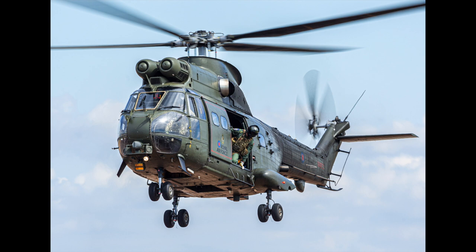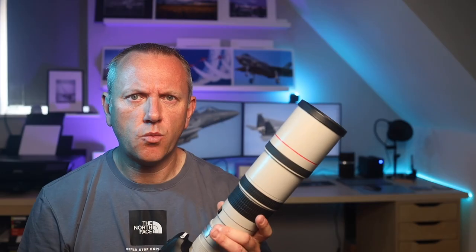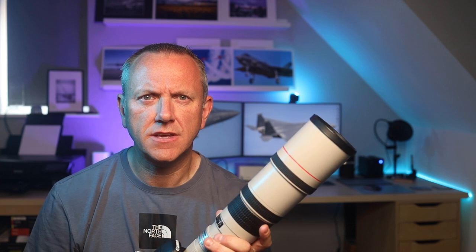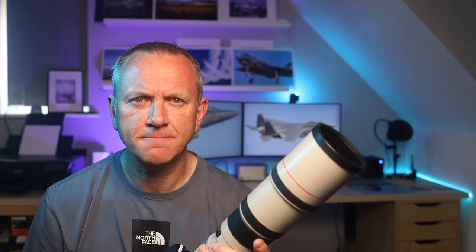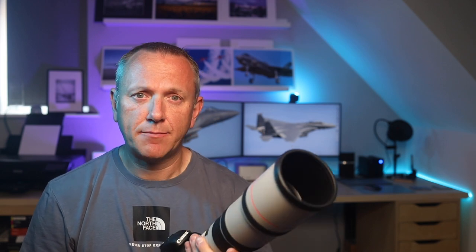I've had this lens for a couple of years now and even I'm surprised just how good it is — the picture quality blows me away every time. This is a white Canon lens with a red ring on it, which means it's L-series glass from Canon's professional range of lenses, so you know the image quality is going to be absolutely top drawer. It's built like a tank, can take plenty of abuse, and the autofocus is fast, snappy, and accurate. The f/5.6 aperture is good enough for airshow action.